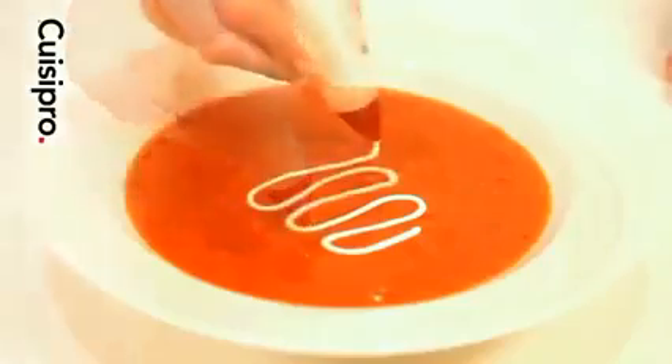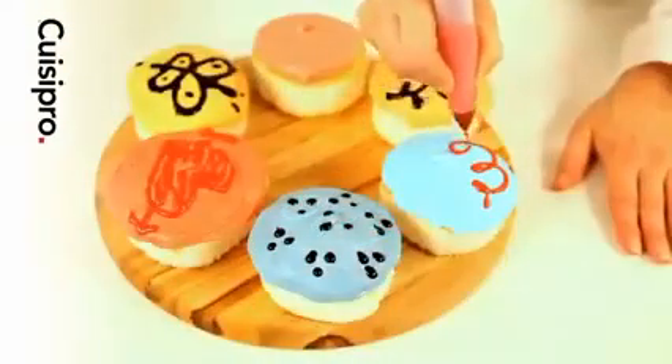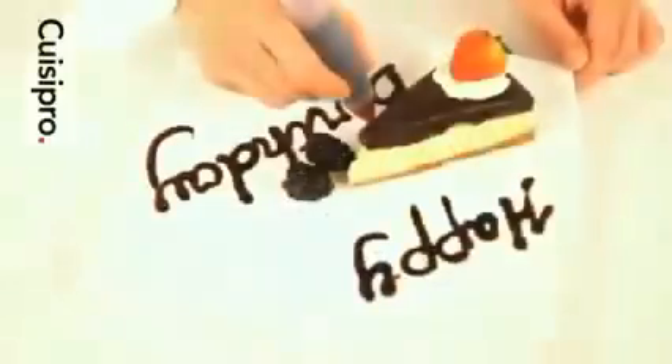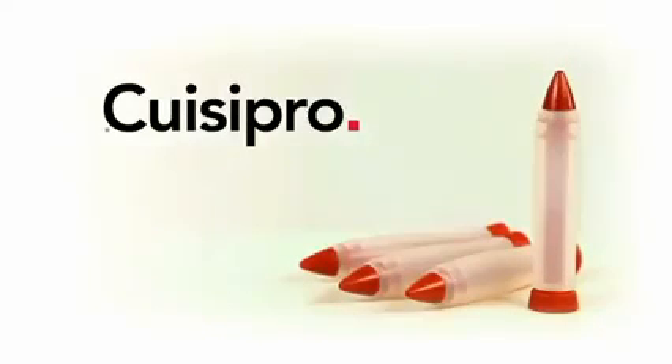The decorating pen is a fun tool for adults and kids. Turn everyday desserts into special creations by adding a decorative swirl or message. The Queasy Pro decorating pen, a perfect tool for any kitchen.